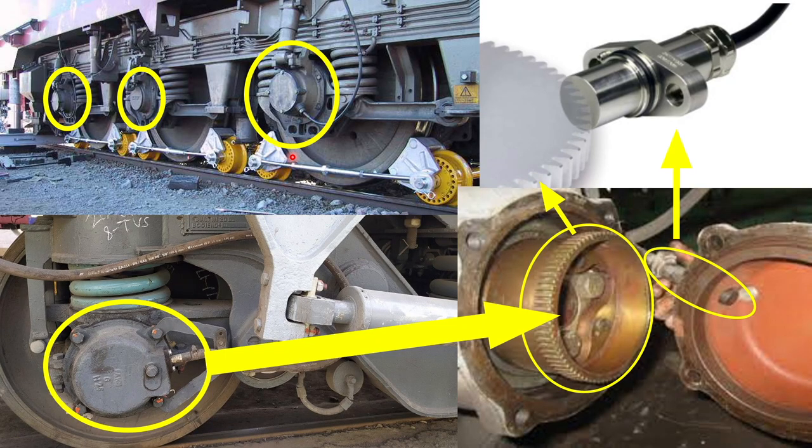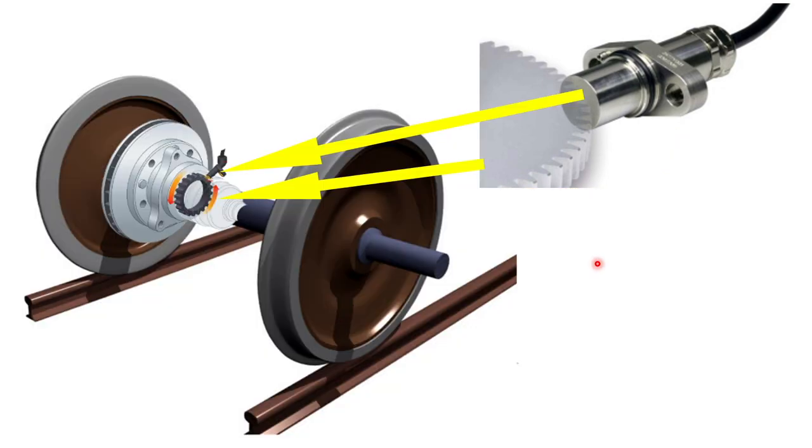Sometimes you'll notice these modules attached to the axle of the wheel, and there is really no way to know if these are optical or Hall effect speed sensors unless you open them. Once you open these up, one of the main characteristics of Hall effect speed sensors is the presence of a wheel with gear teeth and this probe, which is also sometimes referred to as a pickup coil. Sometimes however, the Hall effect speed sensor might not be placed on the outside and instead might be placed on the inside for different reasons.